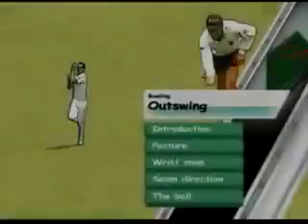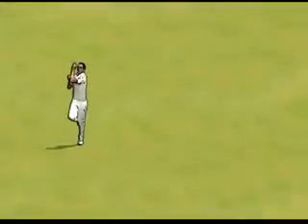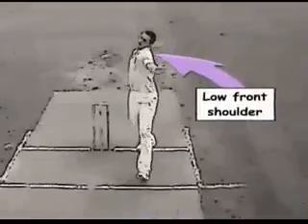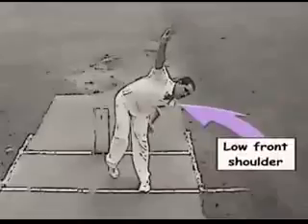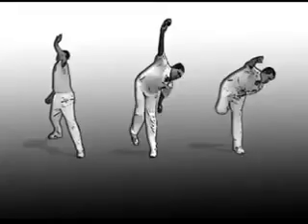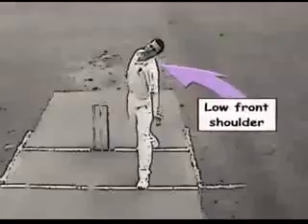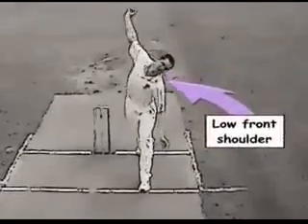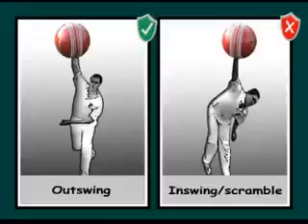Front shoulder and posture for the out swinger: if the front shoulder gets low and is not quite side-on enough, the action in the gather will become open and unbalanced. This makes the release point too high or past the perpendicular. The seam will shift away from the ideal position towards in-swing and or a scrambled seam.